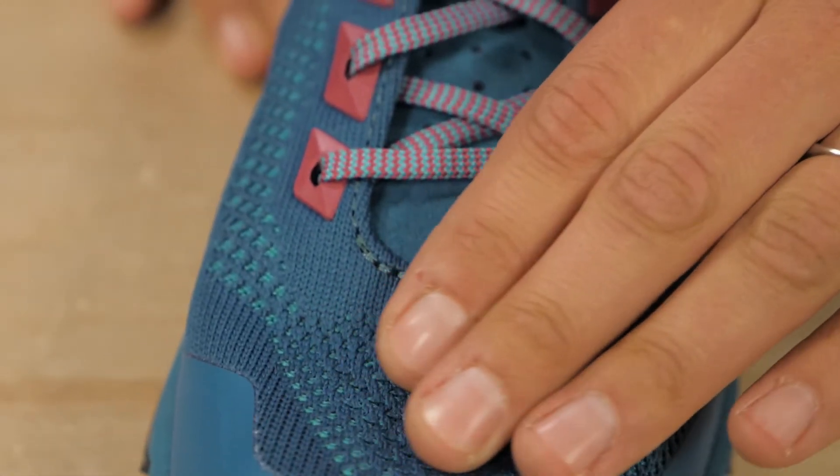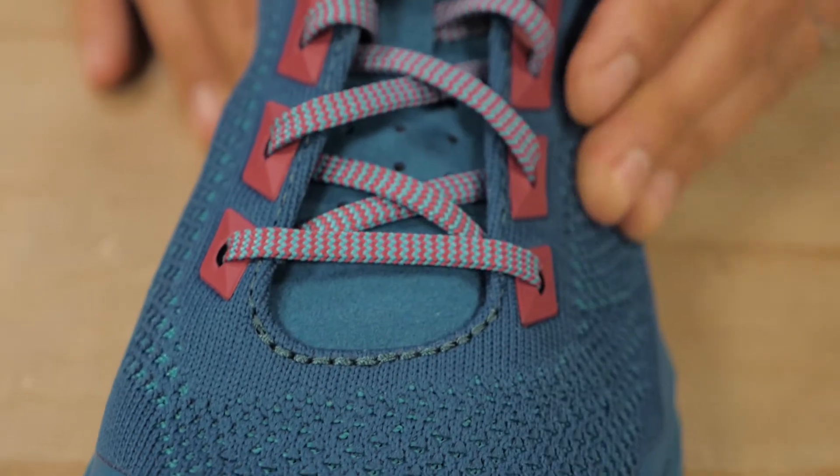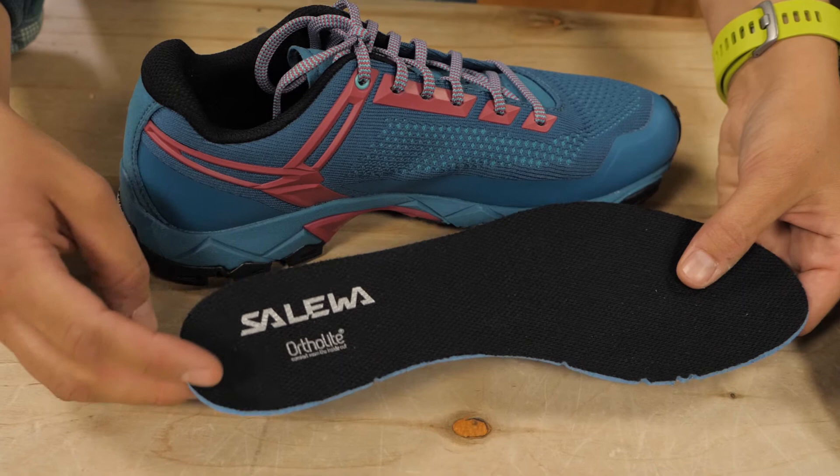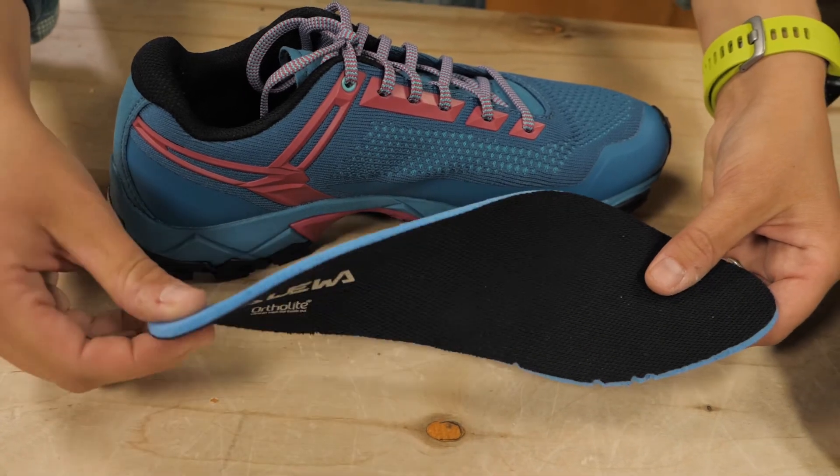The rest of the synthetic upper is made of breathable mesh to give breathability. There is a lightweight toe cap and a removable ortho light footbed.